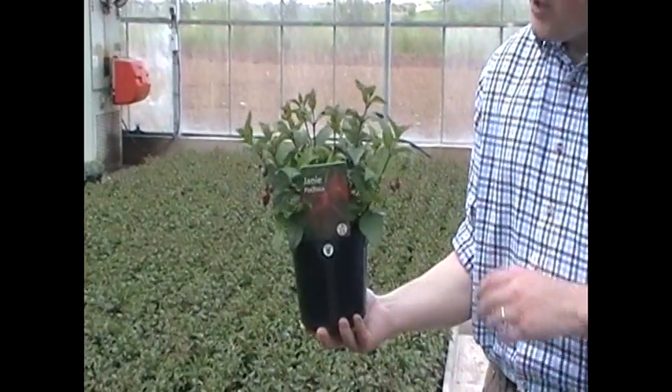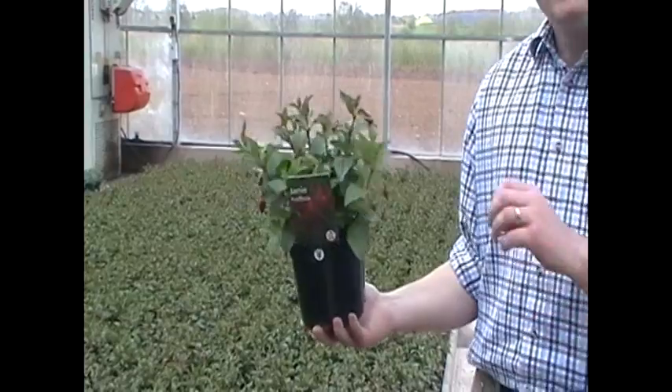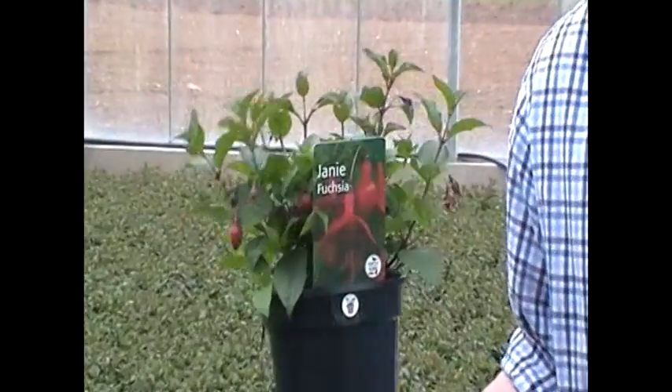This is Fuchsia Janie. Fuchsia Janie was introduced by the Bransford-Webbs plant company a number of years ago. It's actually named after an old production manager here at Bransford-Webbs whose daughter was called Janie.